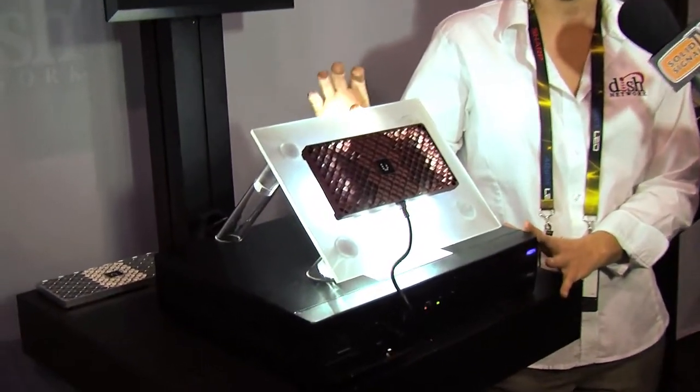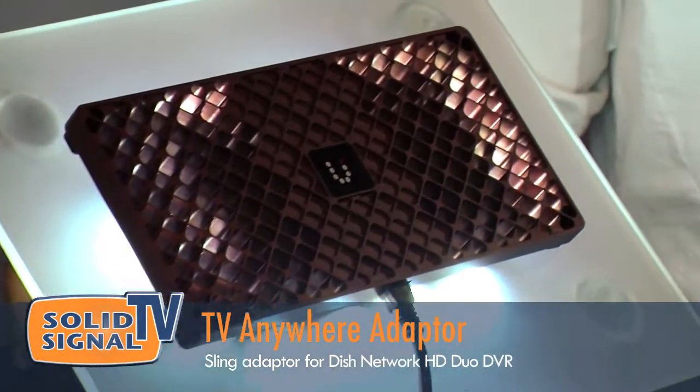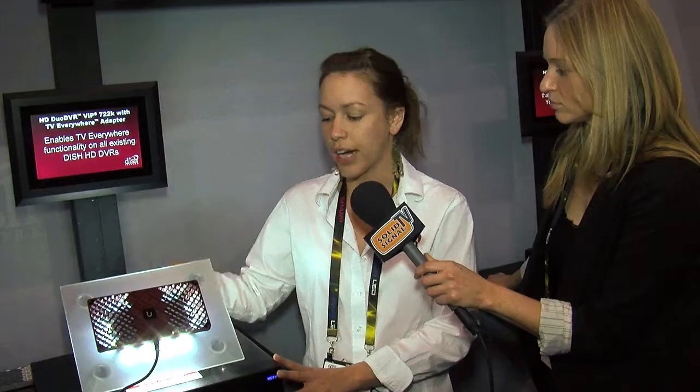What we're looking at now is a plug-and-play feature for Sling technology. It basically enables Sling on our existing receiver boxes. It uses a secondary tuner on the receiver, which is an HD tuner, and allows streaming to your iPhone and to your laptop anywhere you have an IP connection in the world. The great thing about this is because it's embedded on the receiver with a USB connection, it's not using the main television.